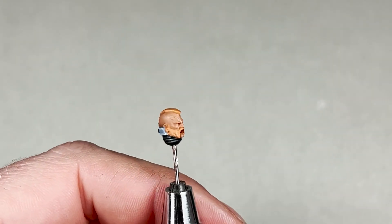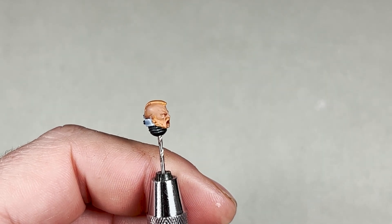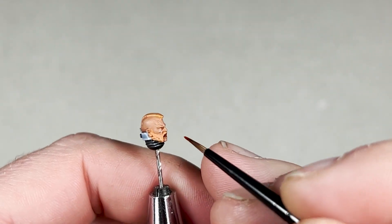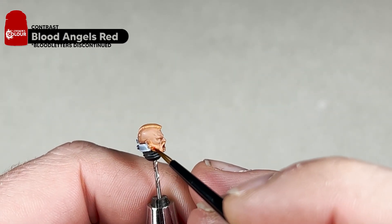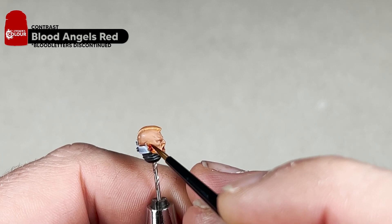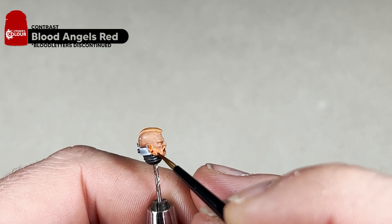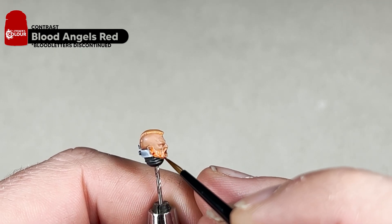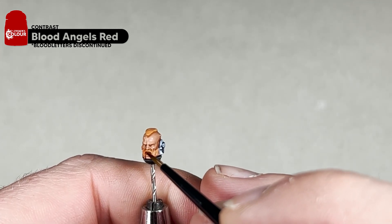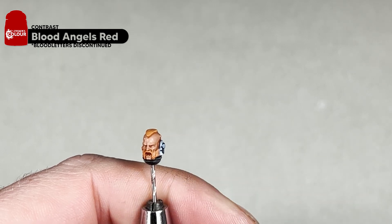With the Reikland Flesh Shade dry, this is how your skin will look. Next we will wash the hair, just in case we need to make some touch-ups. For this you will need the classic glaze Bloodletter — so you are simply going to apply it all over the hair and the beard, trying to be as careful as possible. I will complete this step and we will come back and start to layer the skin back up and the hair.